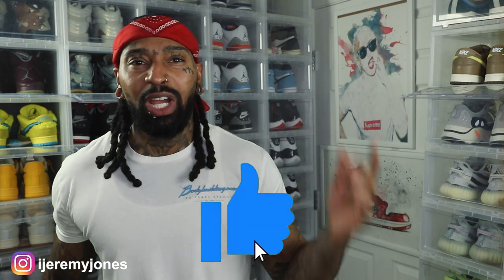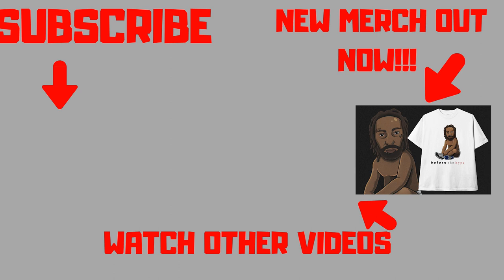Alright, I'm going to get up out of here and stop rambling. Y'all be sure to hit that like button — it really helps the channel out. And if you're new, consider subscribing; I make content about sneakers. My name is Jeremy Jones, thank you for watching, and I'll see you next time.